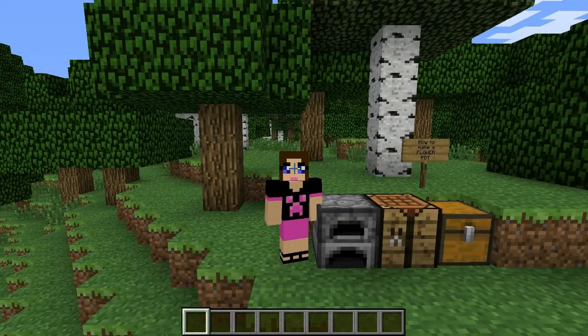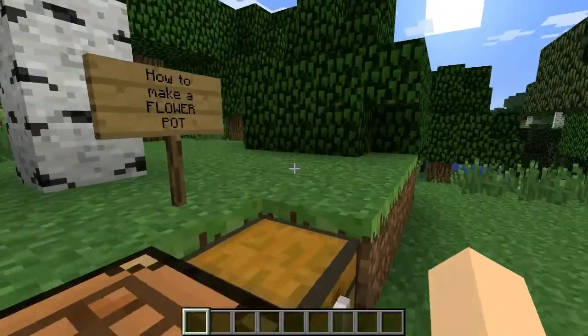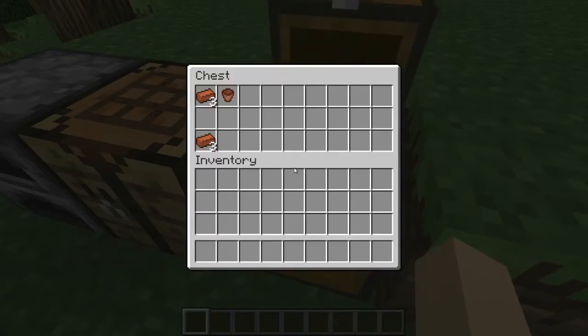Hello everyone and welcome to How To with New. Today I'm going to be showing you how to make a flower pot. You can set them on a block or whatever, and the little yellow and red flowers you can place in it — it makes a really cute little decoration.